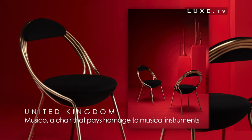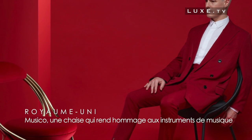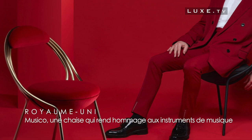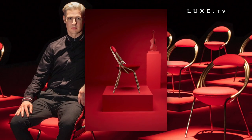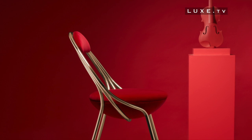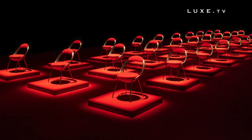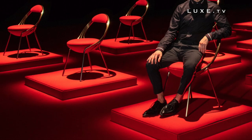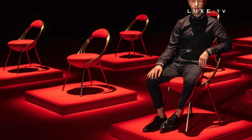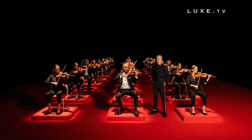Musico, a chair that pays homage to musical instruments. It is to the famous London designer Lee Broom that we owe this new creation, which perfectly combines classicism and modernity — the hallmark of the designer. The Musico chair features an original silhouette inspired by Lee Broom's long-standing passion for mid-century modern design, and perhaps more importantly, his great love of classical music, which has always been an integral part of his process of creation.